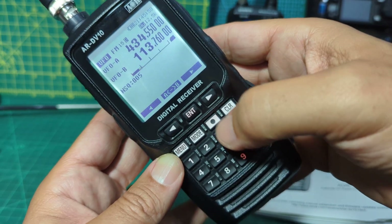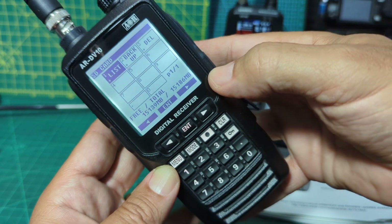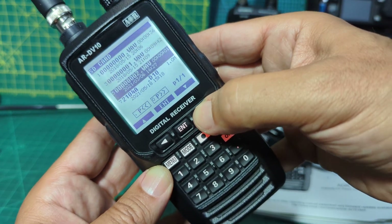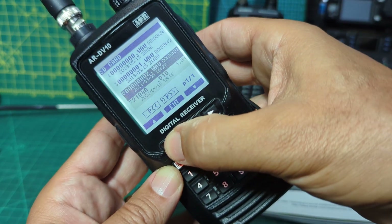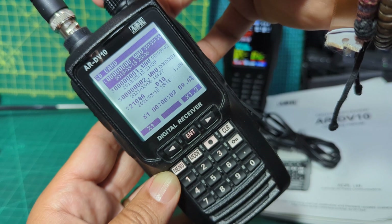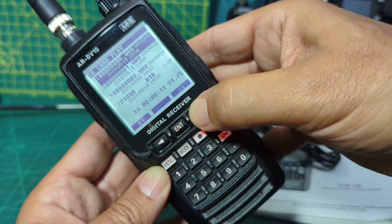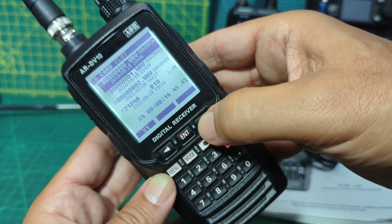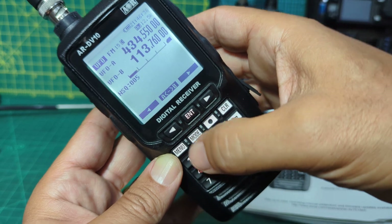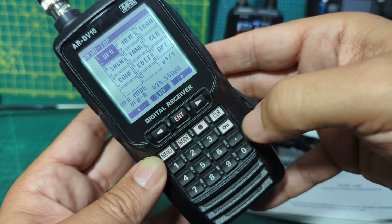If you hold down this button here - the record button - it takes you into the SD card menu. There is one in there. It's gone straight to list. Let's press enter to see if there's anything on there. Looks like we've got some recordings from the previous owner. Let's hit enter on one of them. You've also got Trunk in there. I'm not really teaching in this video, I'm more just doing what I've done - taken it out of the box and trying to see what it does.